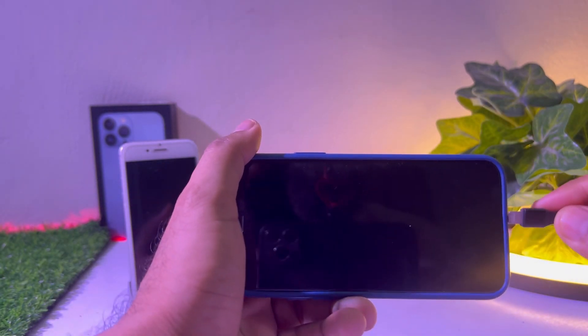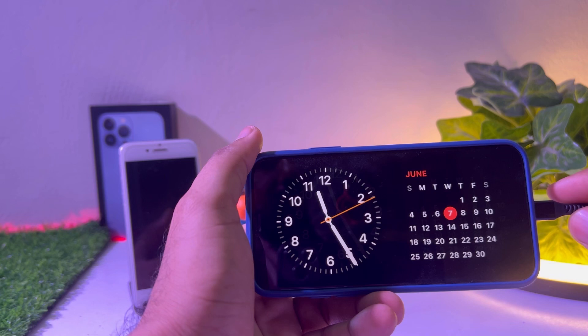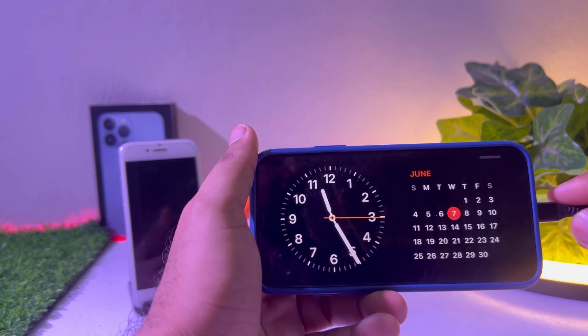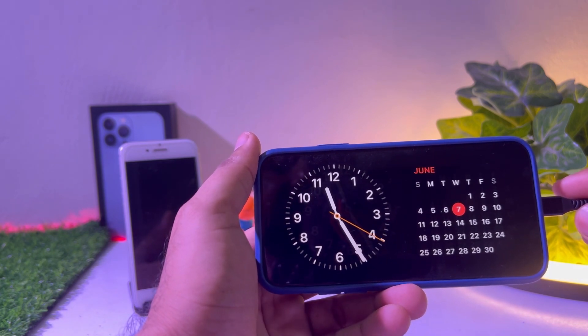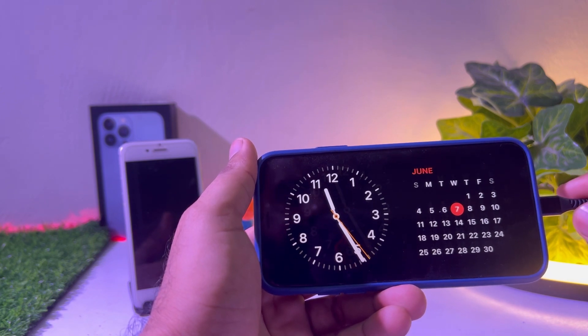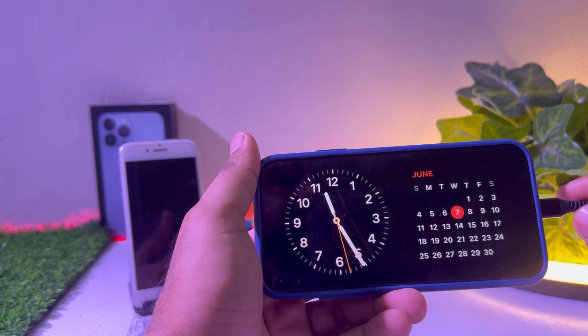After that, you need to restart your phone, wait five to ten seconds, and then connect your phone to the charger. After that it will work 100% and work properly on your iPhone. Keep in mind this is a beta update, so sometimes it may not work due to bugs. After restarting, connect to the charger and you can easily use standby mode.